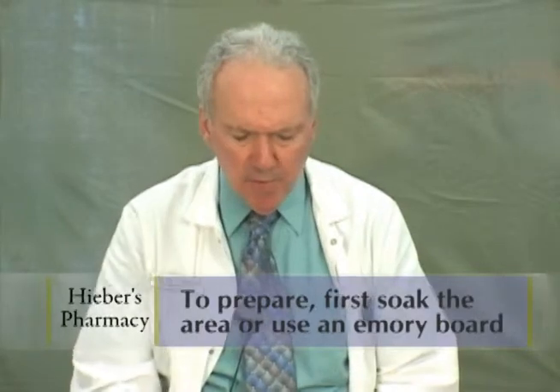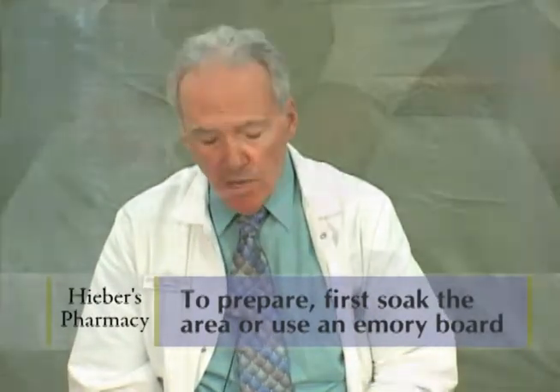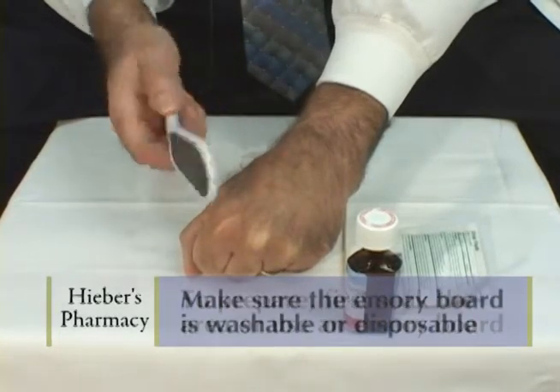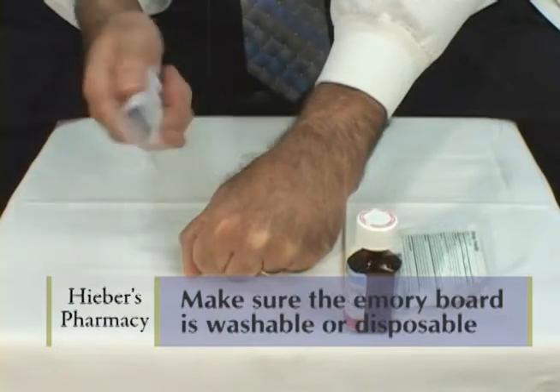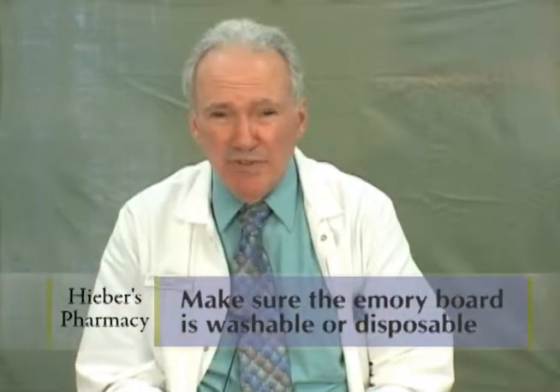To prepare for the Florosol application, one would soak the area or use an emery board. In this case, I have a washable emery board. Otherwise, I would use a disposable emery board, because the virus can stay on the emery board and you can be reinfecting with the virus.